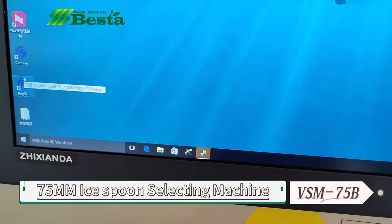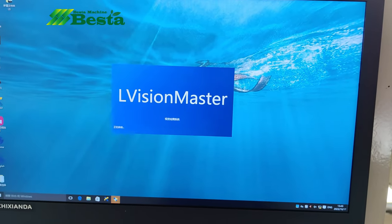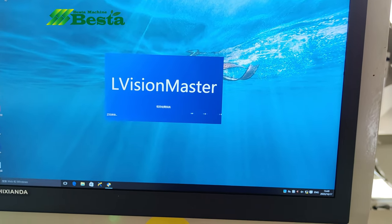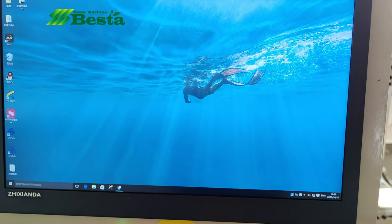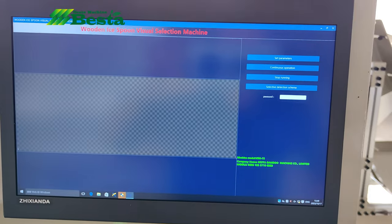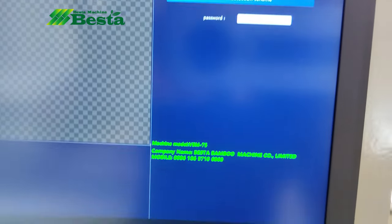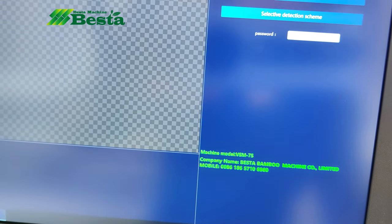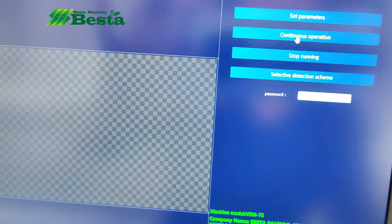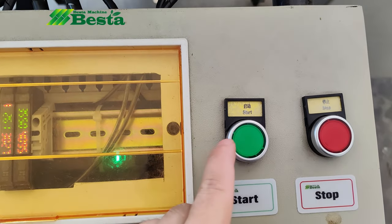We will choose the English version — double click. We are coming to this page. After starting the software, we need to click continuous operation to start. We have clicked, and then we press the button start and this machine will enter start status and selecting status.